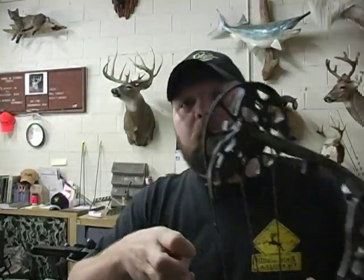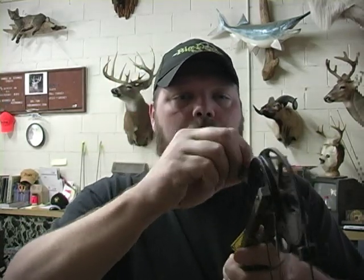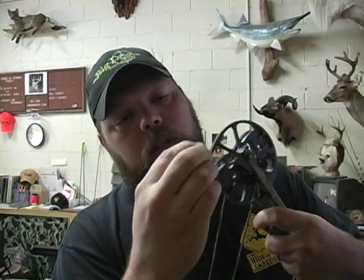The most important place is probably going to be the bottom cam, because you have those lobes that break over and it really puts the string in a pinch a lot of times. But that's not a problem — you just do it the same way as the top cam. Rub it in and get that wax in there hard and heavy. Don't be afraid to use too much wax — wax doesn't hurt anything, it's just extending the life of your string.